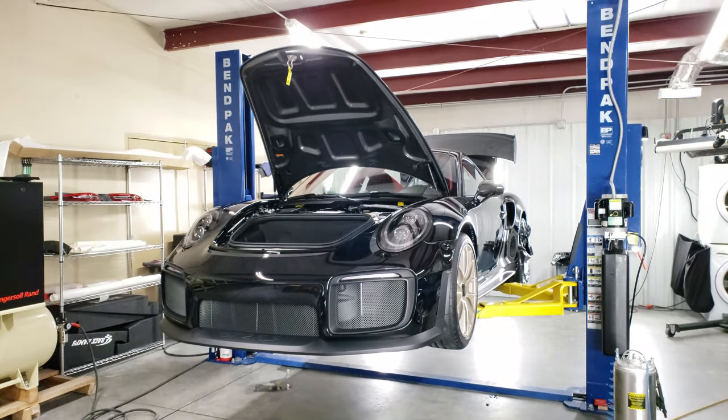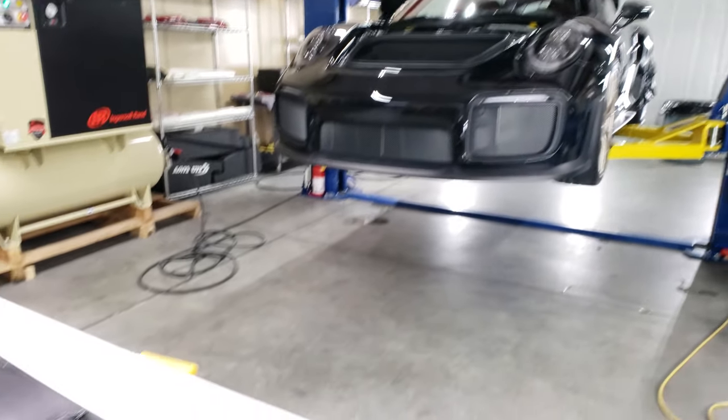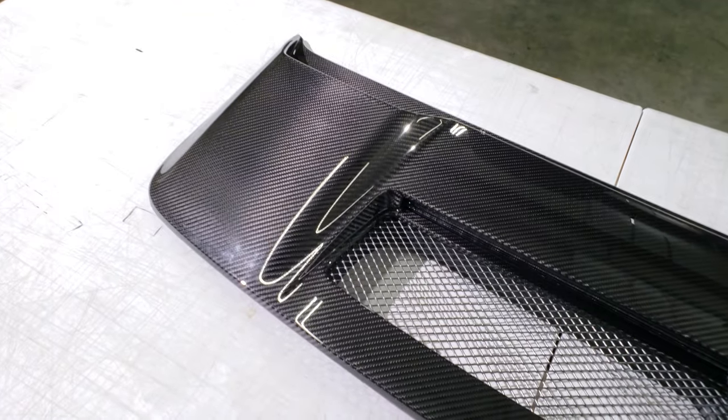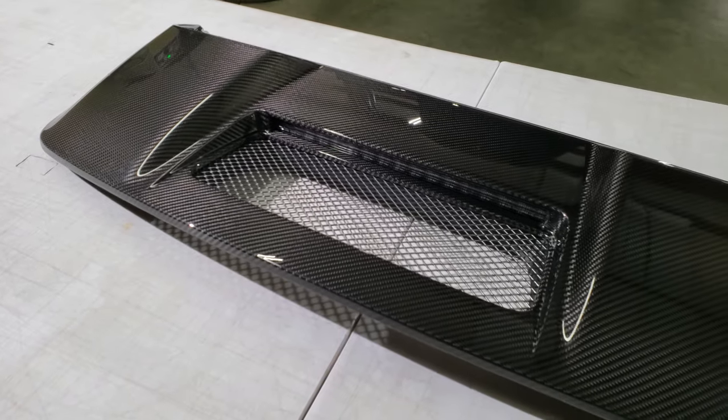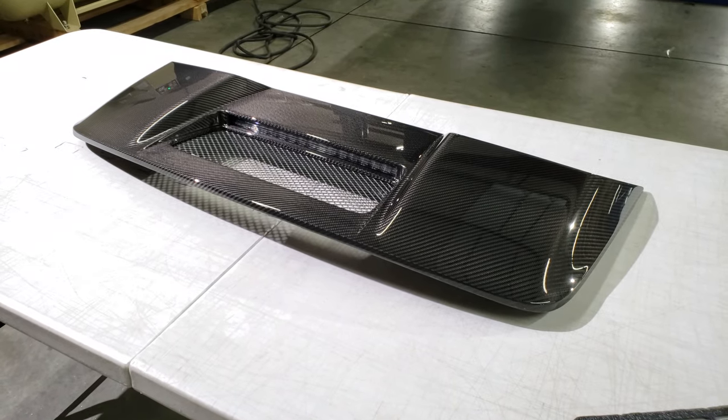In this case the whole car got wrapped — what we call the full Monty. And this piece of art right here, it's well protected and it's gonna look nice. Thanks for watching, see you guys around.